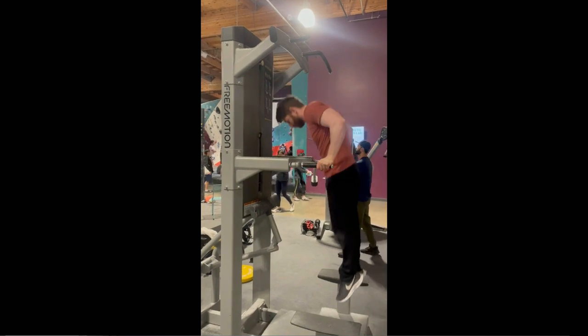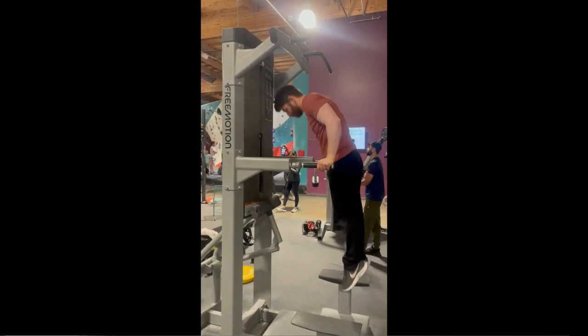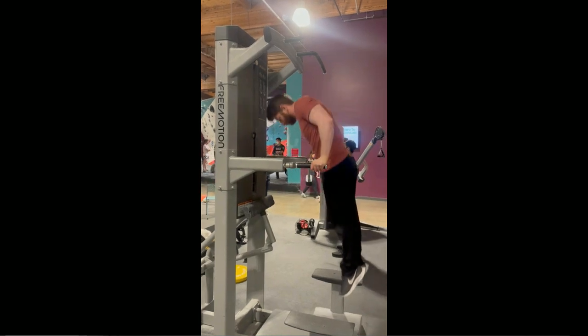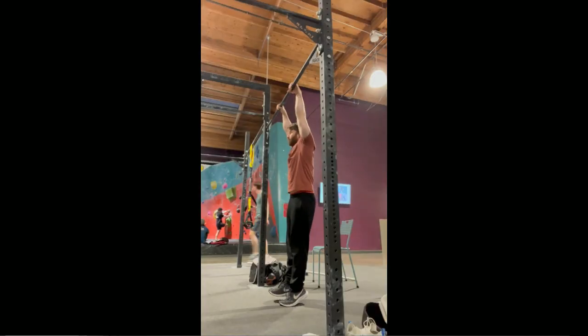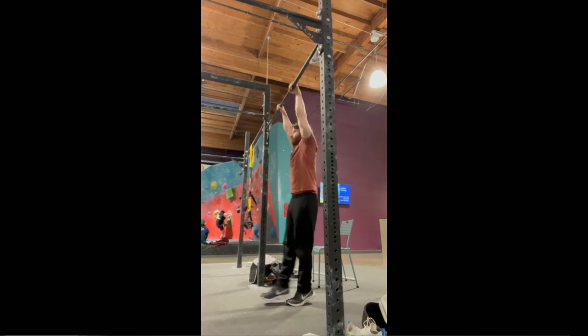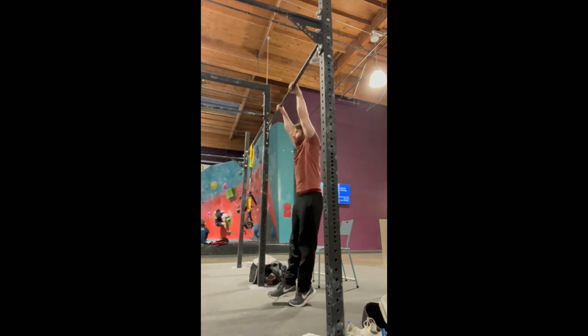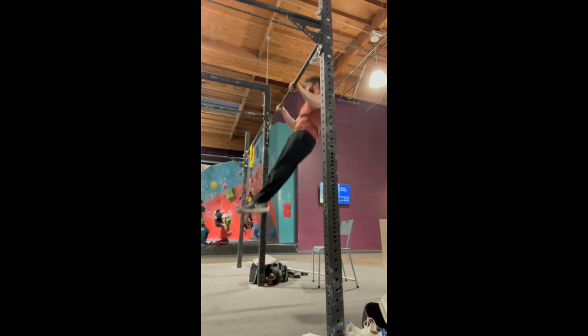If you can do a few strict dips then you already have the final dip part mastered — and by a few, we're talking bar dips here, which are much easier than dips on parallel bars or a dip machine at the gym. But how do you generate a high, powerful pull-up?